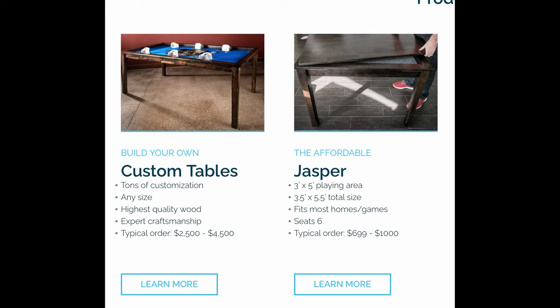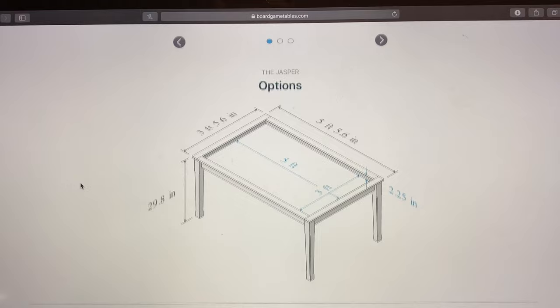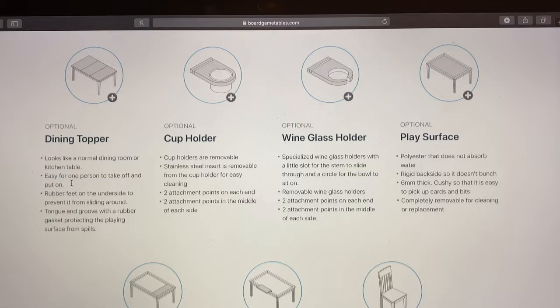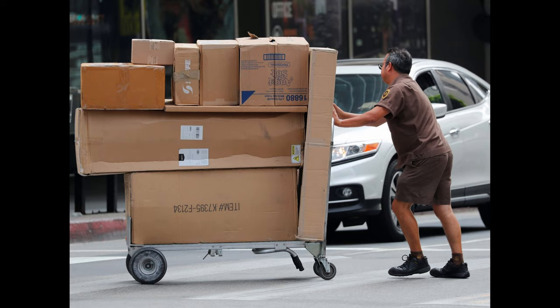You have the option of choosing to build your own custom tables or the affordable Jasper. We chose the Jasper with all of the customization options — dining room toppers, cup holders, wine glass holders, differing play surfaces, bring your own chairs or buy your own chairs. The choices seemed endless. When receiving my Jasper from boardgametables.com, I was ecstatic — I couldn't wait for it to get here.